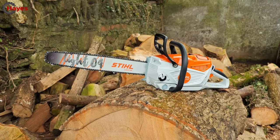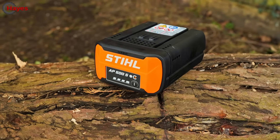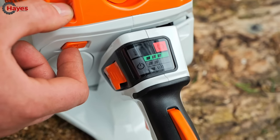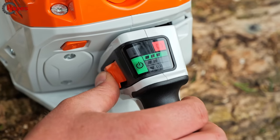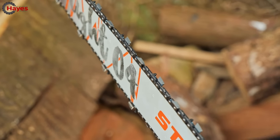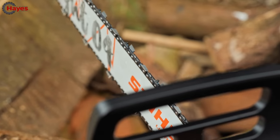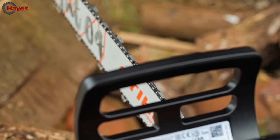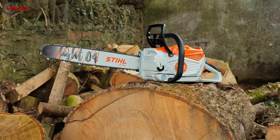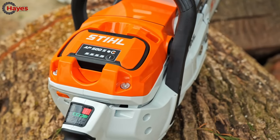Most powerful cordless chainsaw available on the market. Three kilowatts of electrical power with the AP500S battery, with up to 30 meters per second chain speed, with three operating programs for individual use: one eco, two all-round felling, and three delimbing. It is running on the Lite-04 guide bar and the 325x1.3 RS3 Pro chain. It's available up to 18-inch bar options on this saw, but also has 14 and 16-inch options.